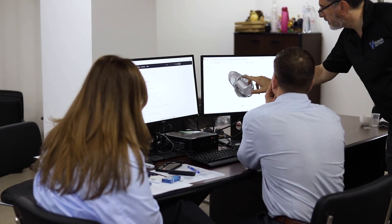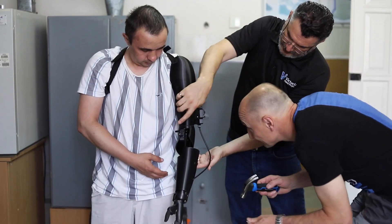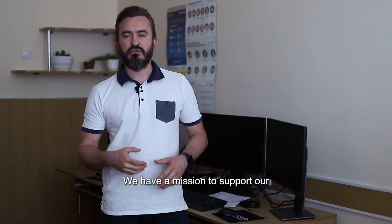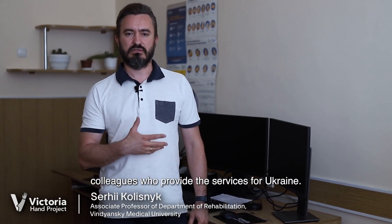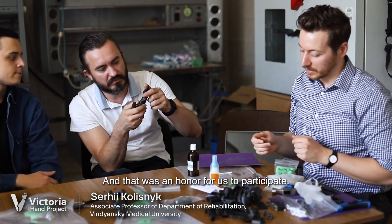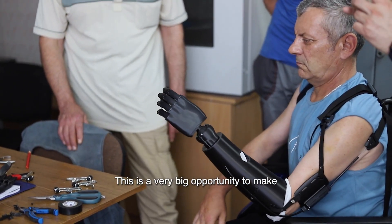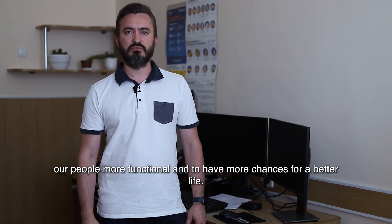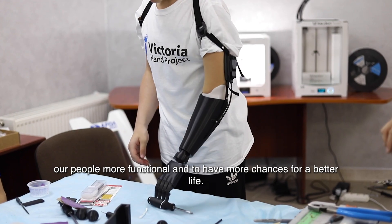Victoria Hand Project was very uniquely placed in which we bring these 3D printers and this training to the clinics we work in, so that everything is produced in-house — Ukrainians making hands for Ukrainians, in-country, on-demand. We have a mission to support our colleagues who provide the services for Ukraine, and that was an honor for us to participate. This is a very big opportunity to make our people more functional and to have more chances for a better life.